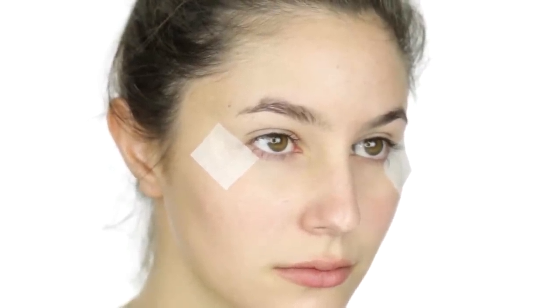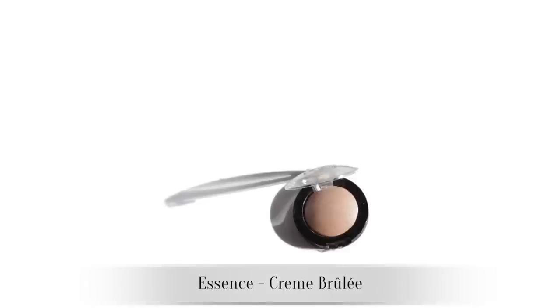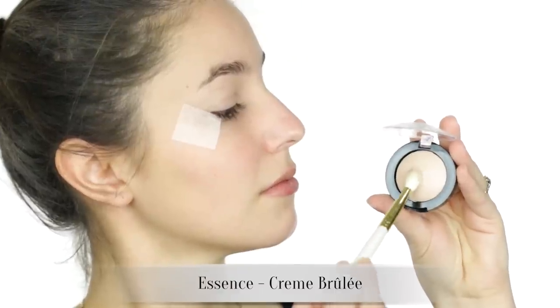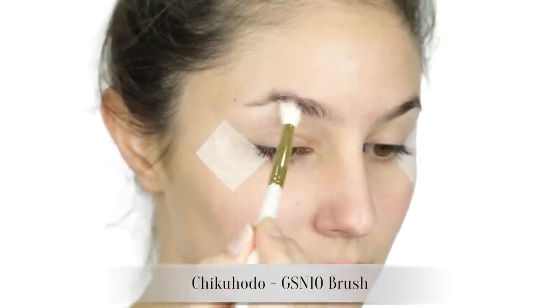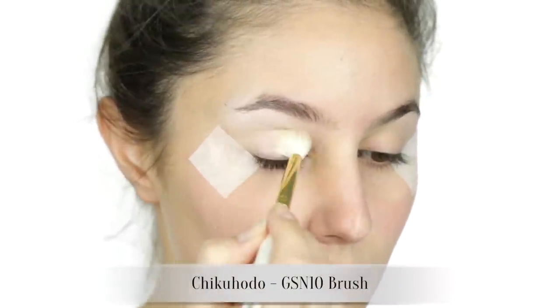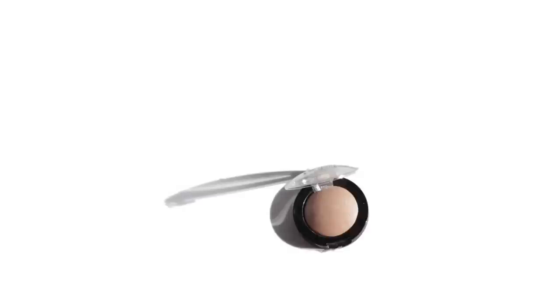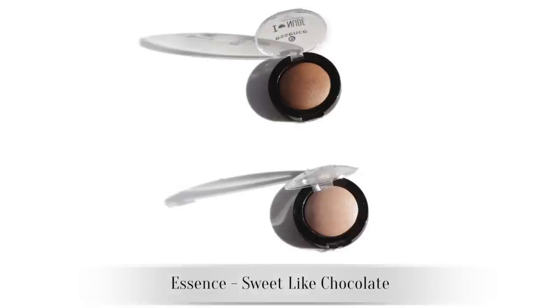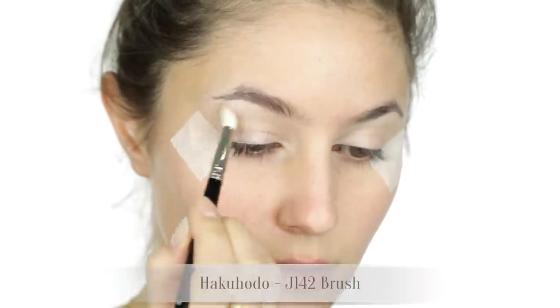Now hold that thought while we do the eyeshadow. Whip out your favorite neutral shades. I've opted for single eyeshadows by Essence which have a low level shimmer, but you can go matte if you prefer. Dust a bone shade on the brow bone and on the mobile lid to act as a preliminary highlight. If you have a deeper skin tone, pick a shade about two notches lighter than your complexion. I want a bit of warmth in the socket so I've chosen a soft gold to buff through the upper crease area as a transition shade.